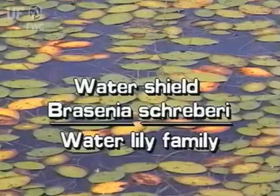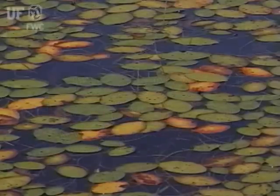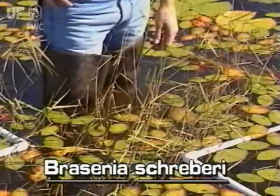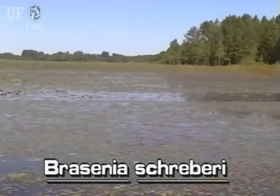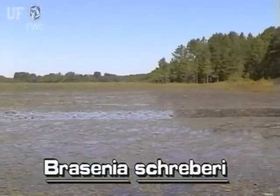Watershield, Brasenia schreberi. Watershield has floating leaves, but its long creeping rootstock is anchored in the mud. Watershield occurs in lakes, ponds, and slow-moving streams throughout Florida. It prefers water depths of one to six feet.